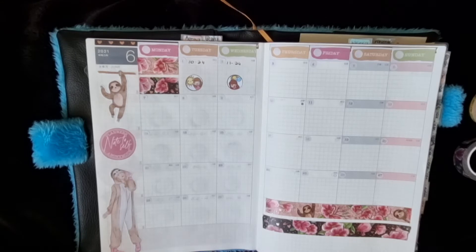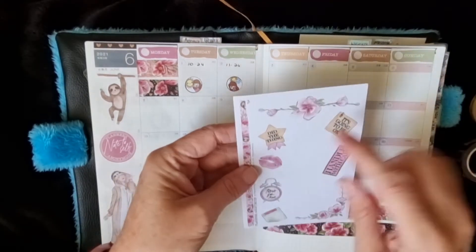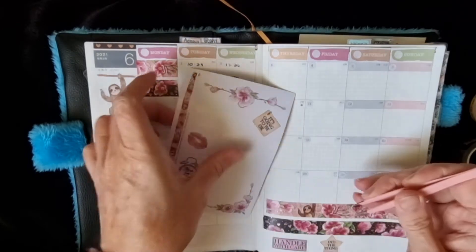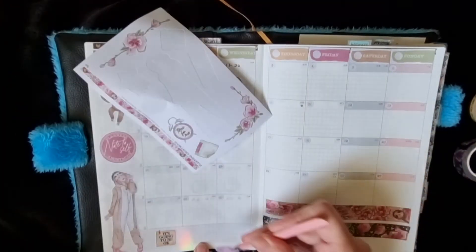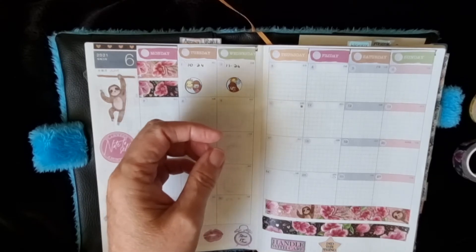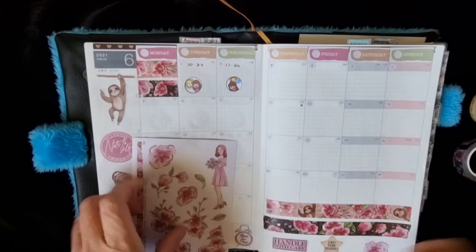I'm just going to leave it at that. I could run these across here, or at least that one, but I'll just leave it. Later on if I have any deco stickers left I could put them down here. I could put some of these down here — and then maybe a flower, just a little simple one to go there. There we go!